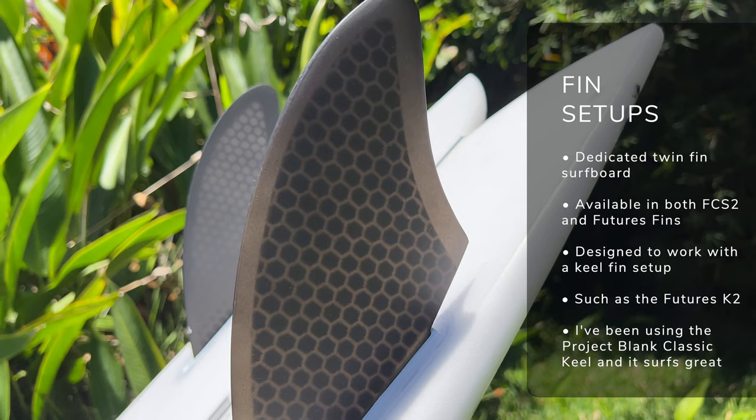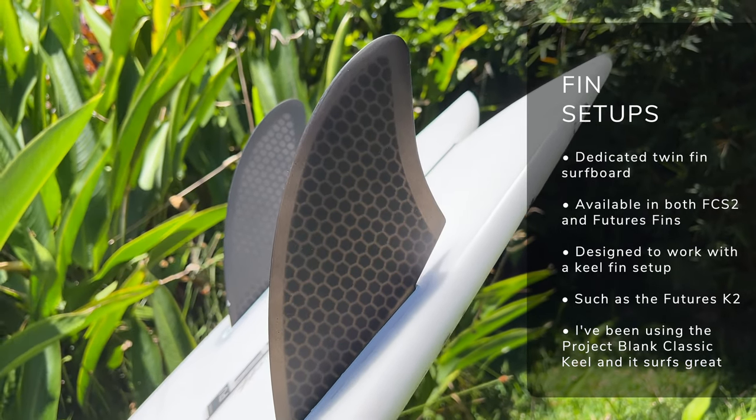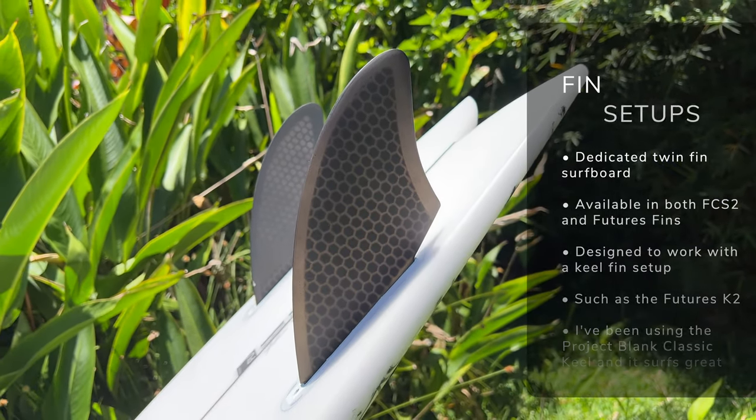When it comes to fin configuration, the Hipto-Crypto Twin is a dedicated twin-fin surfboard and it's available with both FCS2 and Futures fins. It's Futures fins all the way for me, and they recommend the Futures K2 keel fin model. I've been testing the Hipto-Crypto Twin using the ProjectBank Classic Keel — it's a very similar template with plenty of drive and heaps of release. If you want to grab yourself a set of those fins, use the code STOKE4TRAVEL and get 15% off at ProjectBank on your full order, which also includes wetsuits.